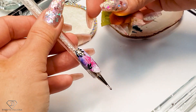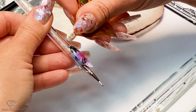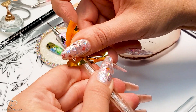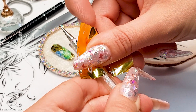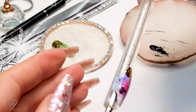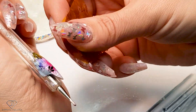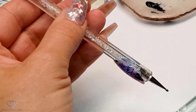Oh no guys, I have touched it by mistake and now I might have difficulty. Let's do it. I'm going to hold it a little bit longer because I have removed some of the inhibition layer which I needed. That's it. Then clean the mess which I have created.